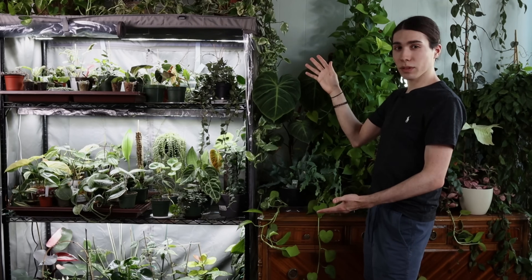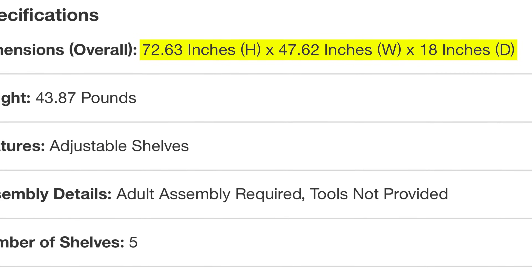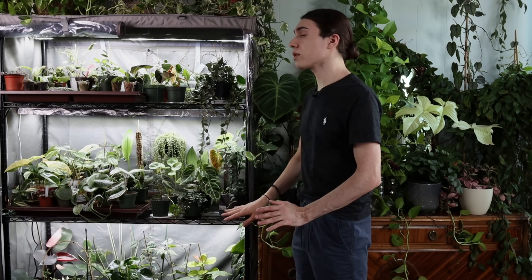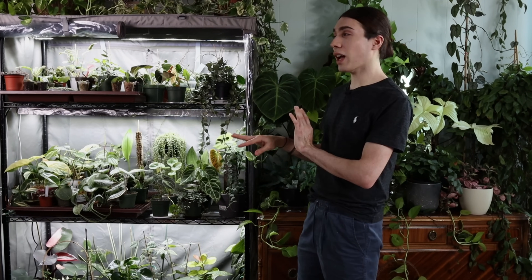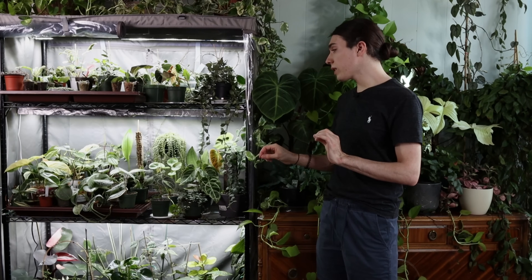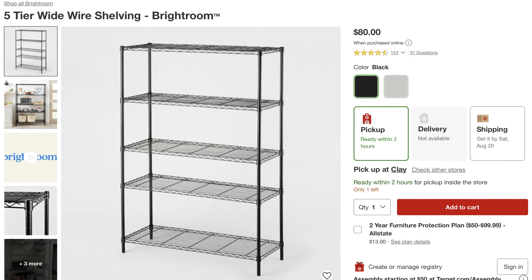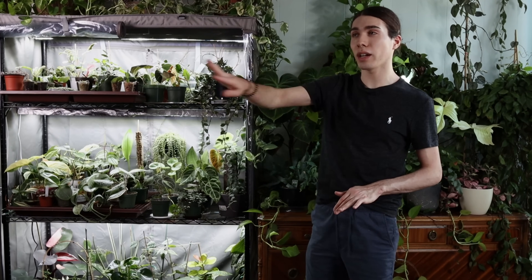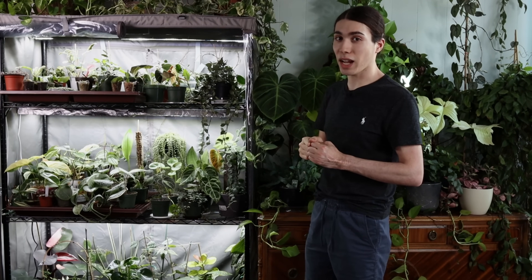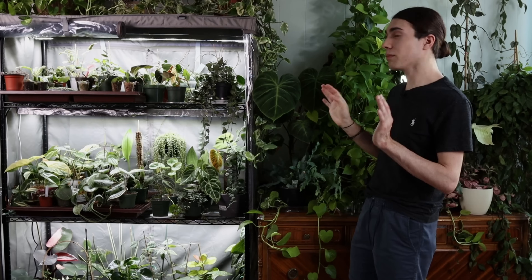Let's talk about my setup. This shelf is from Target — it is 72 inches tall, 18 inches deep, and 40 inches wide. That currently gives me 18 square feet of growing space with the three shelves I have in here. It comes with a fourth shelf, but that was too crowded for me — if you're doing seedlings or very small plants, you could definitely do four shelves. It was $80, the cheapest I could find. I have two lights per shelf; they are four feet long, 40 watts each. I keep the lights on for 12 hours a day, and I DIY'd some reflectors out of aluminum foil.